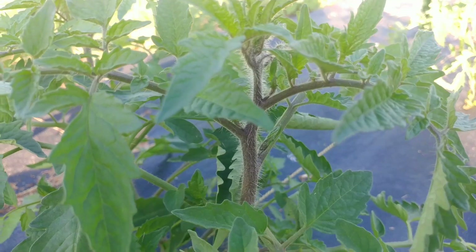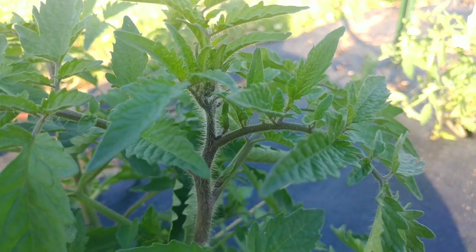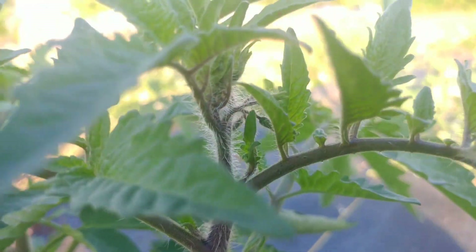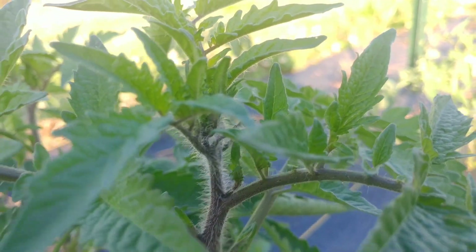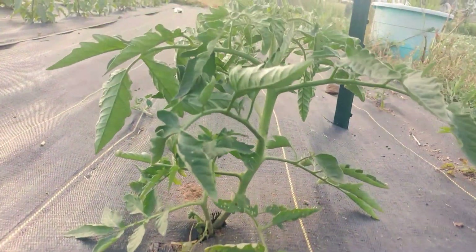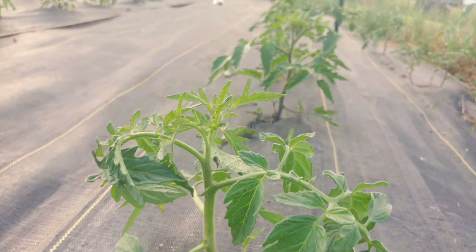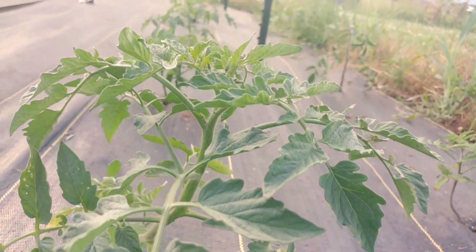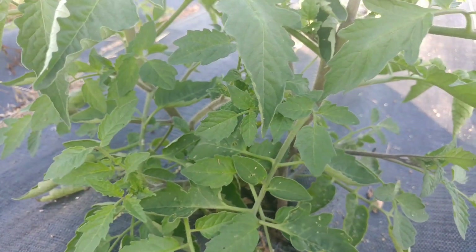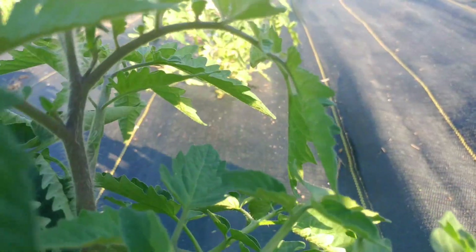I've seen a very interesting concern coming up among people who are new to growing tomatoes: stems turning purple. Can you see them? These stems are purple. Now if you look at some of the other tomato plants, they have green stems — these are clearly green. Come back over here to this one: purple stem. As you can see with some sunlight on it, it is clearly purple.